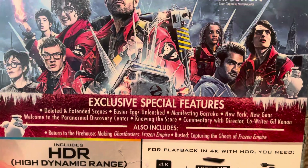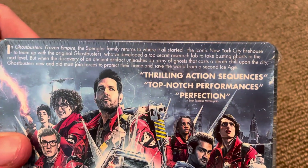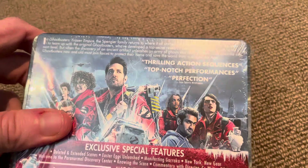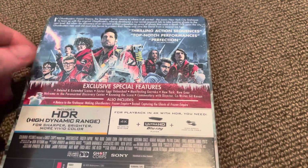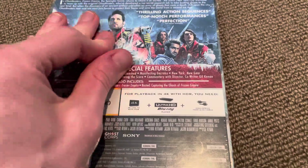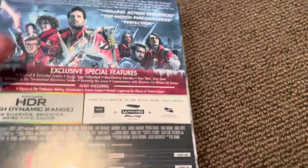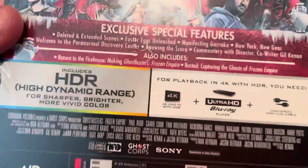There are special features — you can pause and read if you want. Thrilling action sequences, top-notch performances — perfection. This was a very awesome movie. I may prefer Afterlife a bit more than this one, but this was still a fantastic, awesome movie.